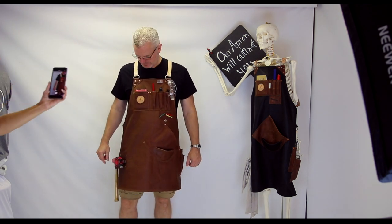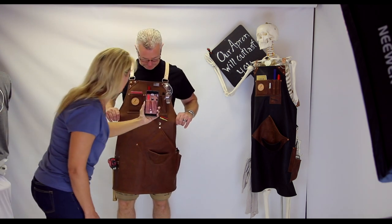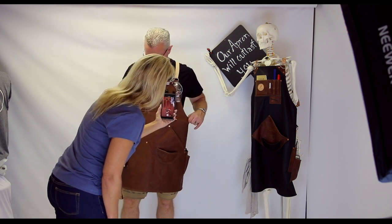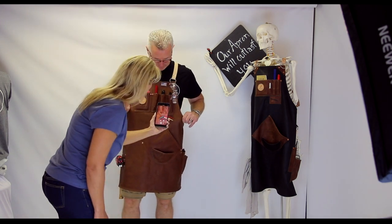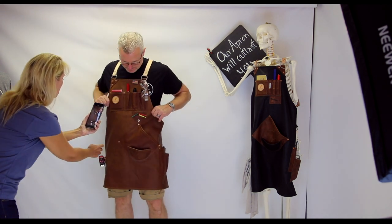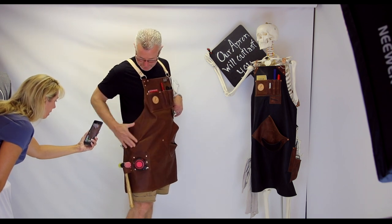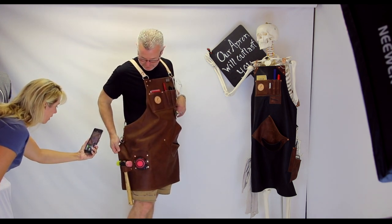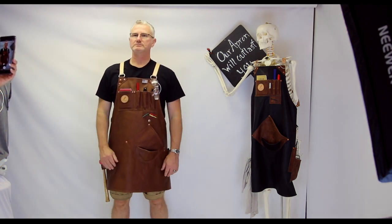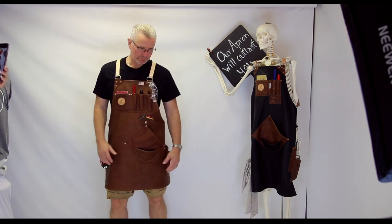I want to show some of this beautiful leather — it's got some gorgeous markings right on the front pockets. We'll take some still shots and drop those into the YouTube video. Even the removable magnet has gorgeous leather. There are barbed wire scratches, and over on the side there's even what looks like the remnant of a brand — very pretty. There's lots of depth and detail in this brown apron; from a distance it might look plain, but up close it's beautiful.